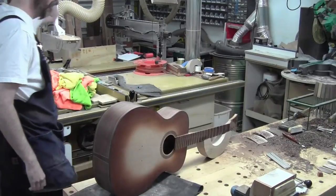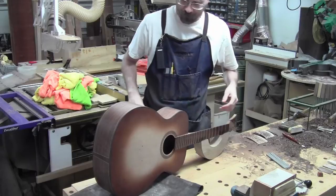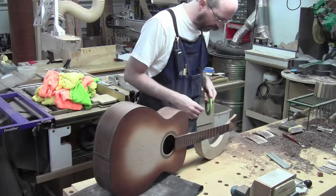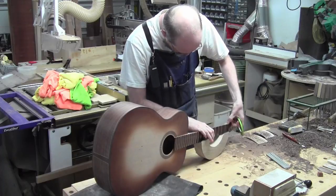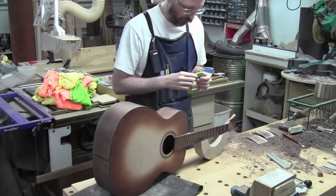Okay, so it's finishing time. First thing I want to do is mask off the neck, and at the very least mask off the fretboard and mask off the headstock plate, because I'm not going to put a finish on those.